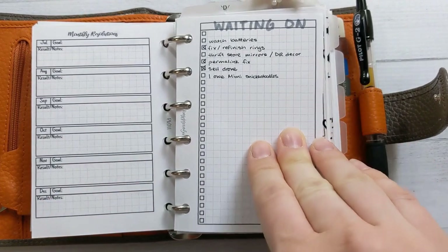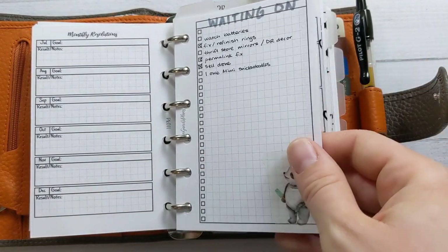I have a waiting-on list, which I use sometimes.